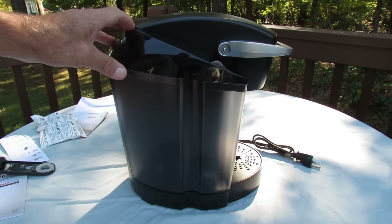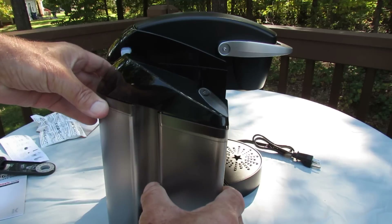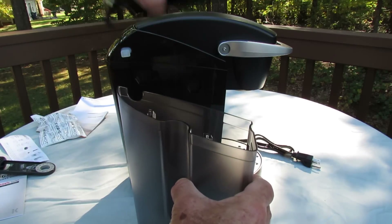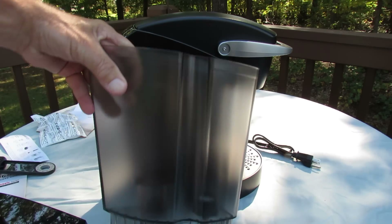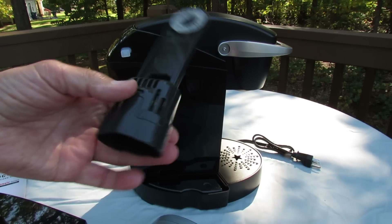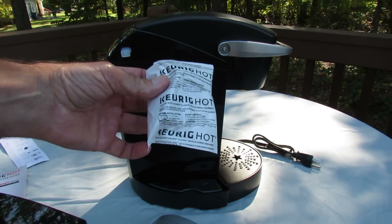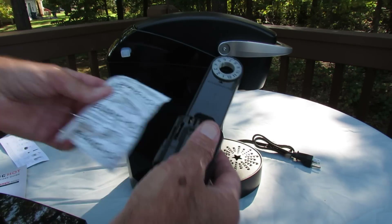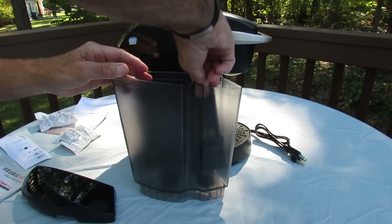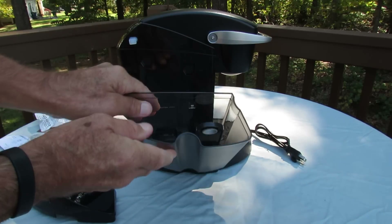Off to the left here we have the water reservoir, which simply lifts up and off. This particular reservoir holds 48 ounces of water, and in the accessories was this water filter, which comes with these filter cartridges, which are inserted in here and then placed inside with a firm snap for water purification.